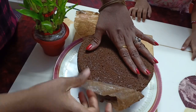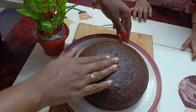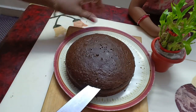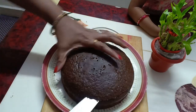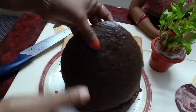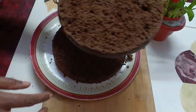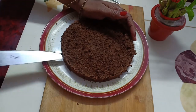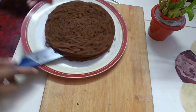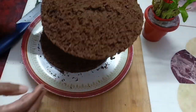Remove the butter paper. You will have the base cake ready — this is the main cake. I will slice it into 2 to 3 layers. Cut the layers carefully and put them aside.